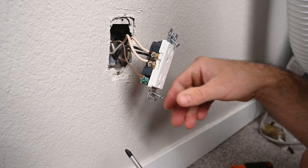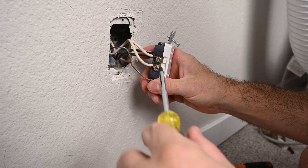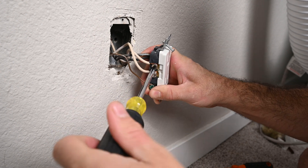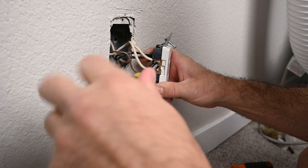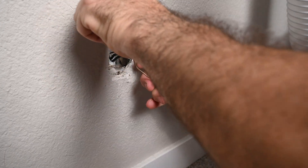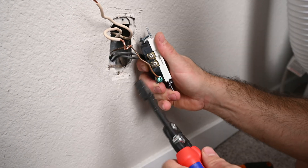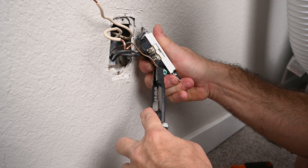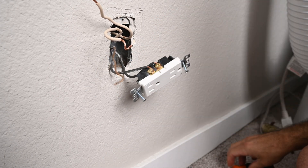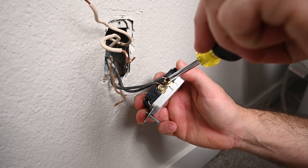The neutral wires are on the silver screw. There are two wires on this receptacle because one is feeding the other receptacles in this basement room. Remove the ground wire, then remove the two hot wires that are attached to the gold screws on the duplex receptacle.